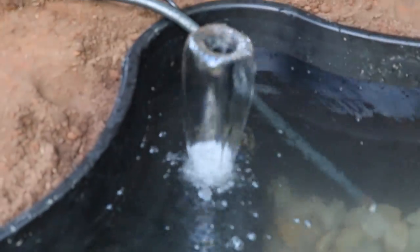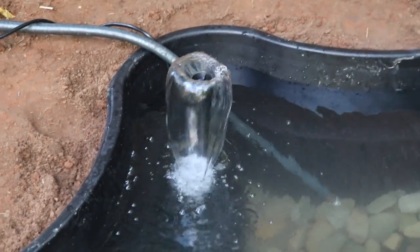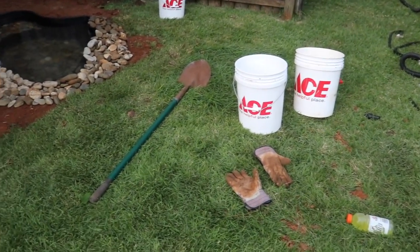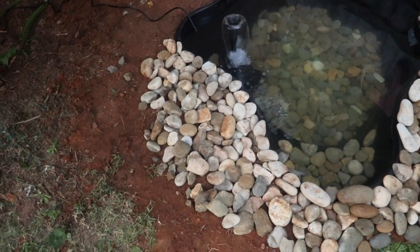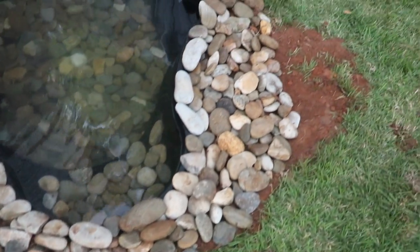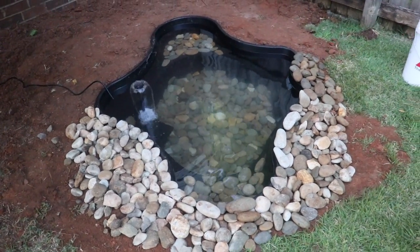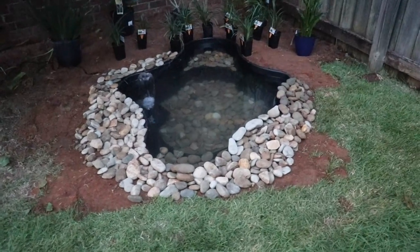I just hooked up the filter box — not the greatest fountain, but I did buy attachments that make the water spray differently. For now I'm leaving it as-is so we can get the water filtered. I hauled away all that dirt from the tarps and now I'm starting on the edging. Basically you want to go along that pond liner and cover it up so you're not just seeing black liner — you want it to look more natural. When we add the wood pieces and plant life, it should really come to life.